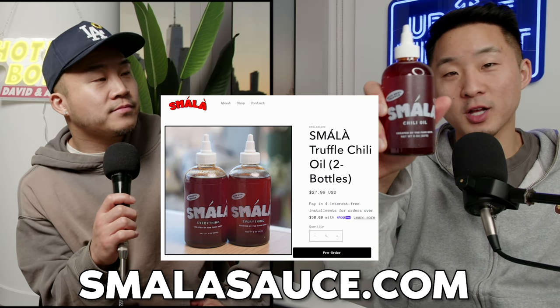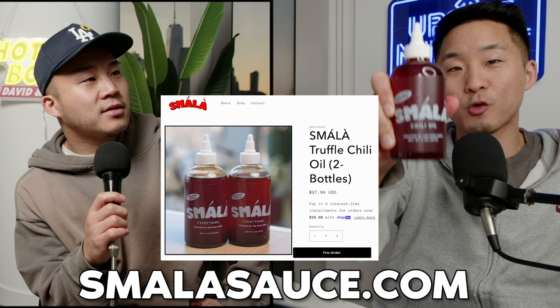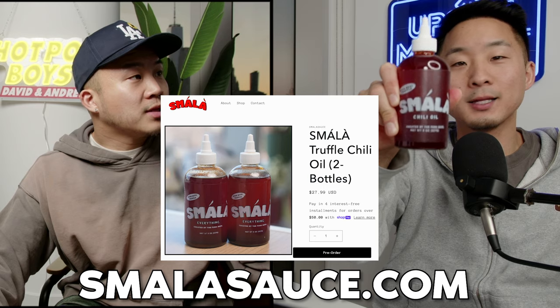One item that fits any size: Smala sauce. I know this is random to talk about in a sneaker video, but it is our very own chili oil. Check out the Instagram or the website — you can buy it right now. It is delicious. Italian, Chinese, got a little bit of truffle in it. Goes great on everything.